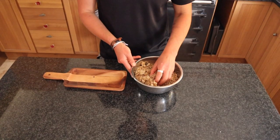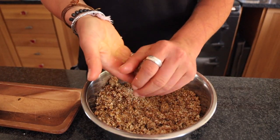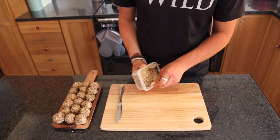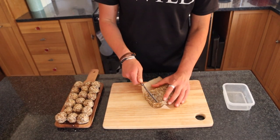Put the mixture into a bowl for ease of access, then grab a small handful, compress it, and roll it into little balls. You can also press the mixture into a tray or a box and cut it into little energy bars.